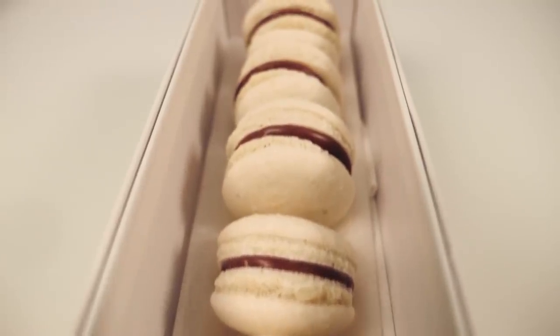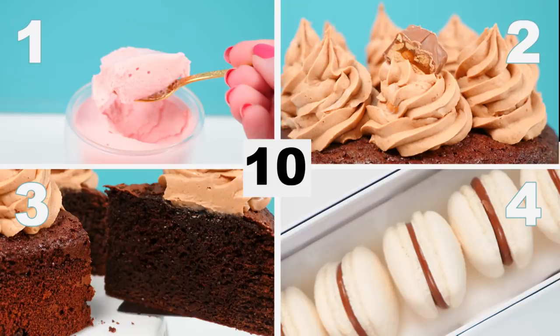Now you have 10 seconds to write your answers in the comments. Which ones of those recipes were real and which ones were fake? Go!